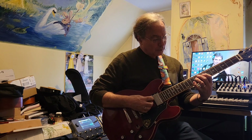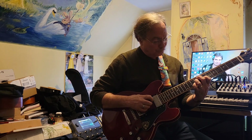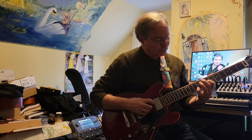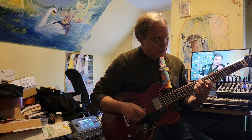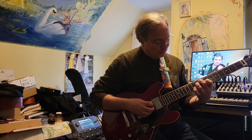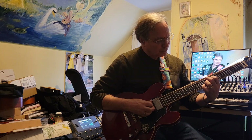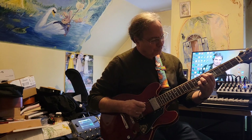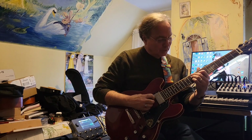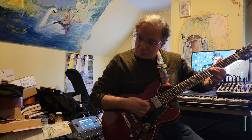Now here's a 2 minor 7 flat 5 — I'm doing a B minor 7 flat 5. And this is: I got the flat 5 F there, there's B, there's D — that's the flat 3 — and there's the flat 7. I'm going to take that into the Hendrix chord, the sharp 9 — E sharp 9 — and then back into the A minor 7, back into the A minor 6.